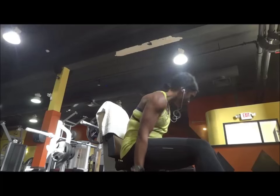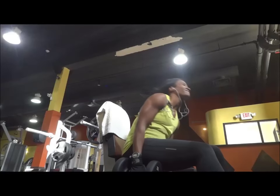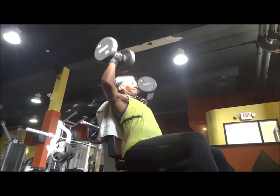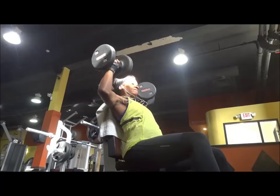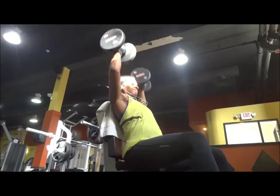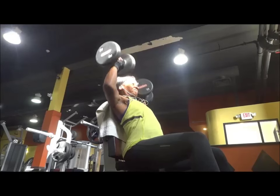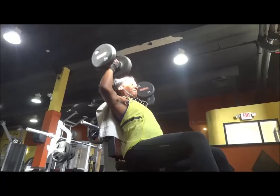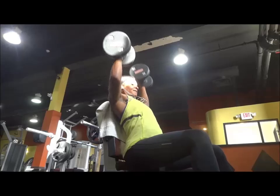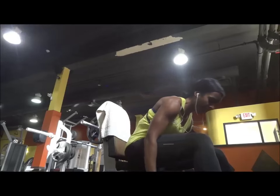I decided to record my last set after seeing that the first recording was a bit too close — the angle wasn't right. I included both recorded versions because on the first one I was able to do 9 and a half reps, while on this one I think I was able to do only 8 reps. That was my third set. It goes to show you how your muscles get tired along the workout.